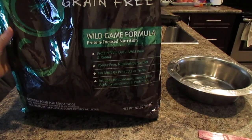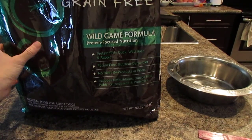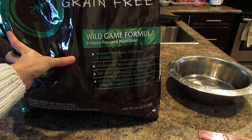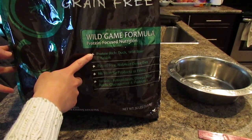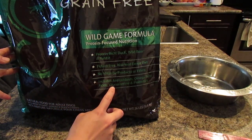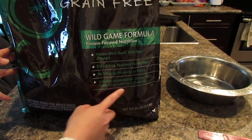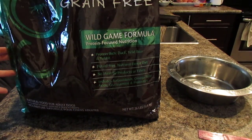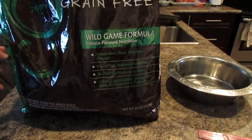The reason they say it's so expensive is because they have a high protein content — mostly duck, wild boar, and rabbit, as you can see here. They also added in some joint supplements, so the glucosamine. They also added antioxidants and omega-3 and stuff for skin and coat health. So they have quite a bit of good stuff in there.